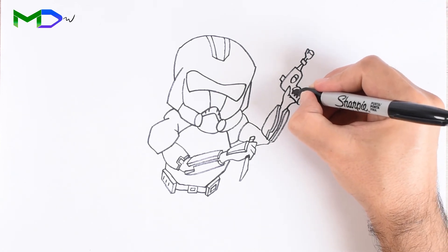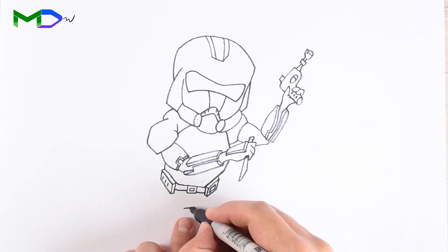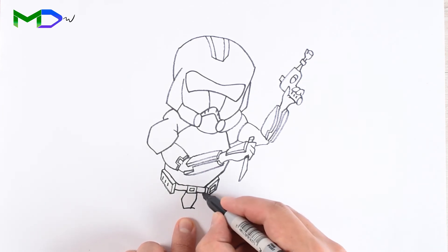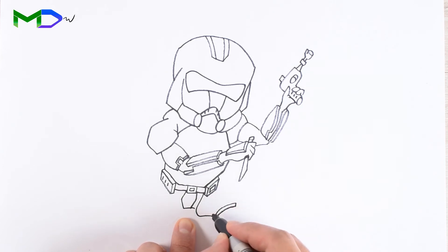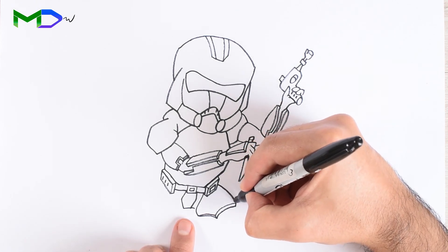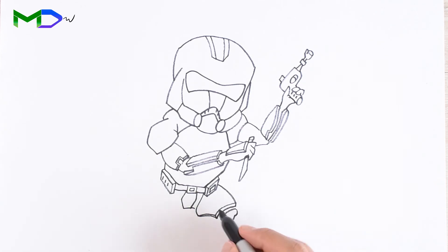Now let's go with the legs. Draw the central division, put the armor, then from here create the covers. Create the armor, then the knee, and keep doing it down to the bottom.